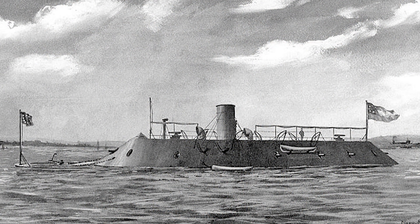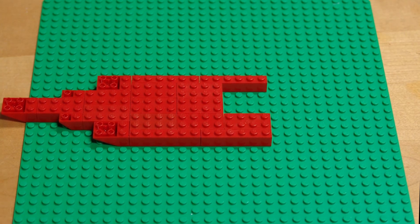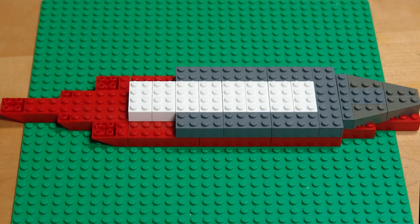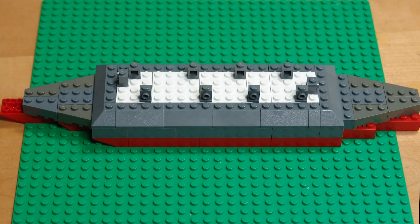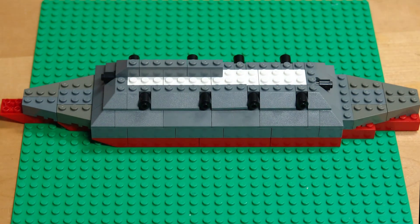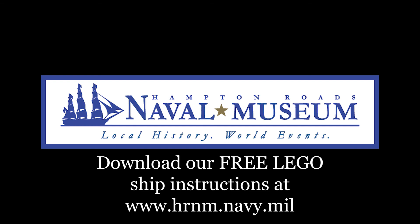Now you're going to see me building the CSS Virginia with Legos. Remember that you can build this ship by using your own Legos and downloading the free instructions from our website.